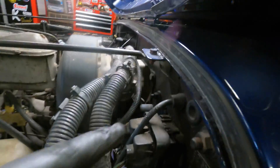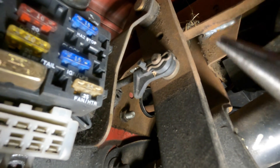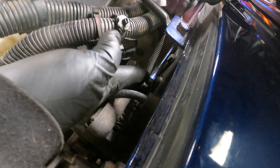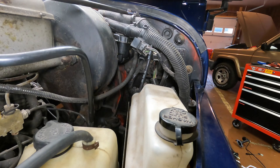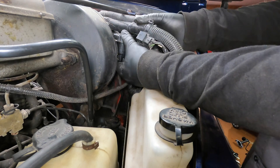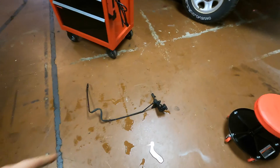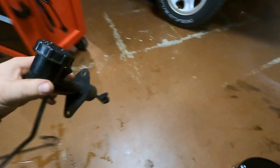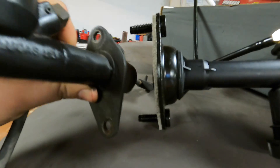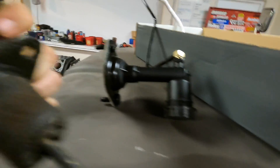We already unplugged the line, so now it's just the two on the firewall, and then we've got to get the linkage off of the clutch pedal — looks like just a cotter pin on the linkage. Just half inch nuts holding this thing to the firewall. Got that old master out of there, but ran into a little snag with the new one — they're actually quite different. The bolt pattern doesn't line up, and the line out of the factory one comes out of the top while this one's coming out of the bottom.